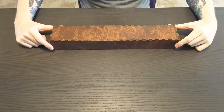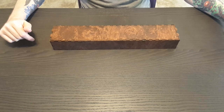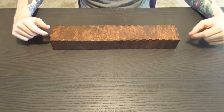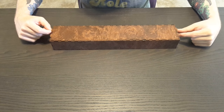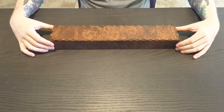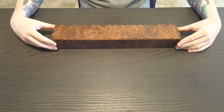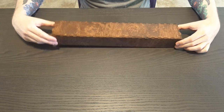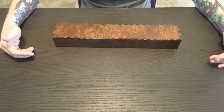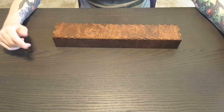Today I am the proud recipient of a wand from Hrothgar's Horde. They are trying to generate some excitement about their wands for their upcoming Kickstarter, and I thought it'd be fun to unbox it in front of everybody. It came in a nice little wooden box — I can't say enough cool things about it, it's really keen. I'm sure I'll use it beyond just the wand. I don't hear it rattling around, so I'm curious how it's packed in there.